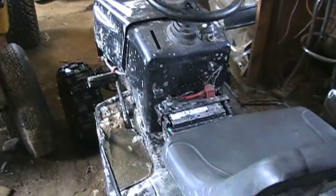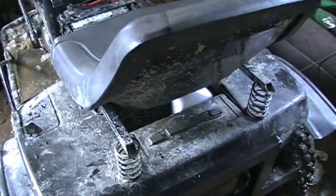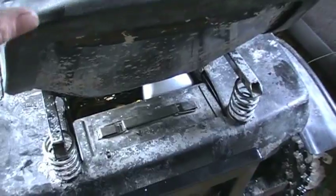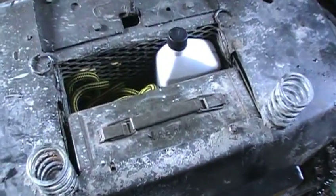Hey there guys. Today I'd make a video about the kinds of things that I keep stashed in the trunk of my off-road lawn tractor. Here's the off-road Murray lawnmower you guys have seen in many of my videos, and as you know I relocated the battery up front between your legs, which gave me room in the back where the battery used to be to build some trunk space.